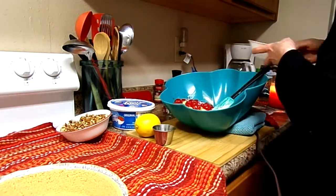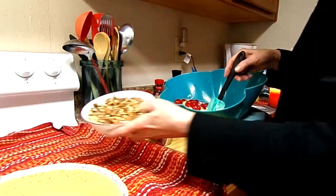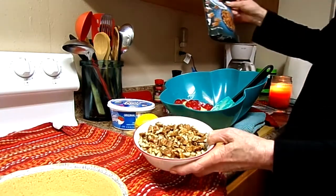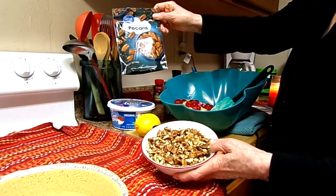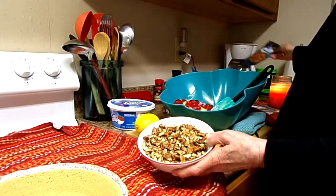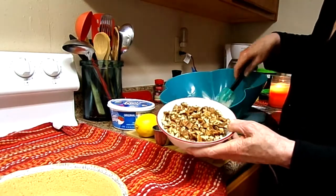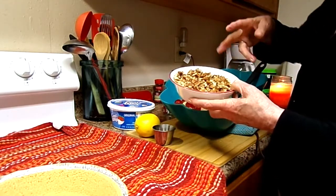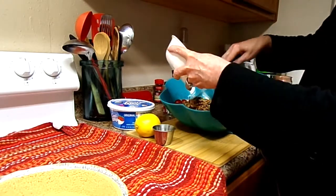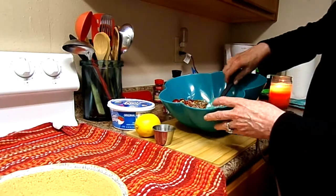And pecans. It called for one and a half cups of chopped pecans. What I did was, I had a seven ounce bag of pecans and I used the whole seven ounces, which came to about almost two cups. I took my scissors and cut them up myself. There they are. I like pecans too.